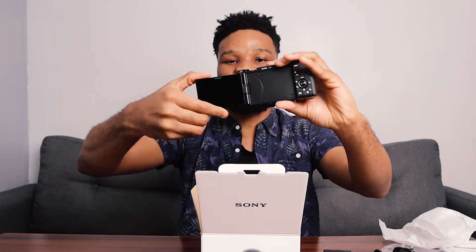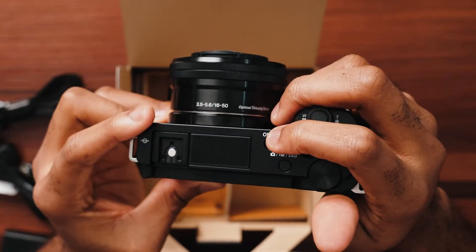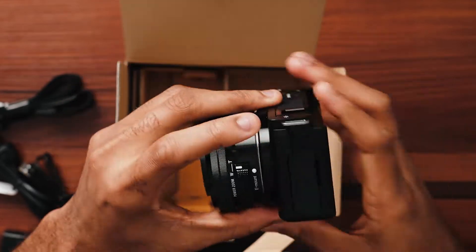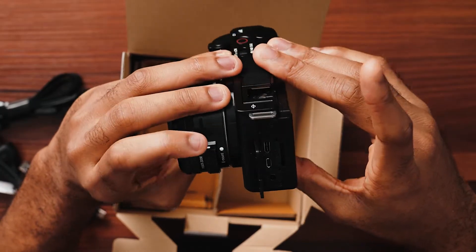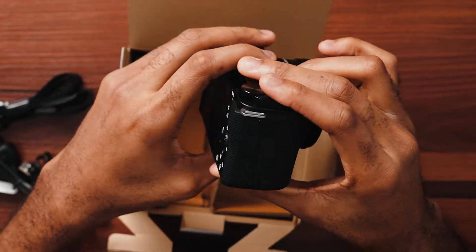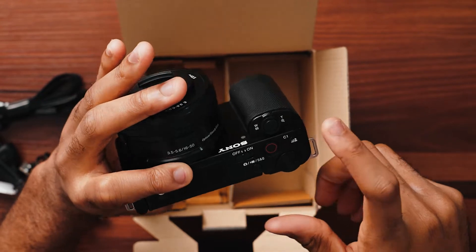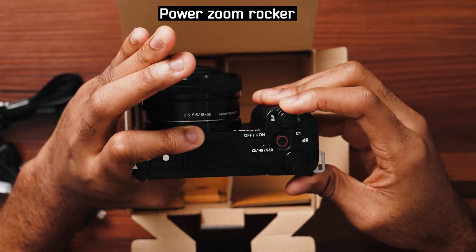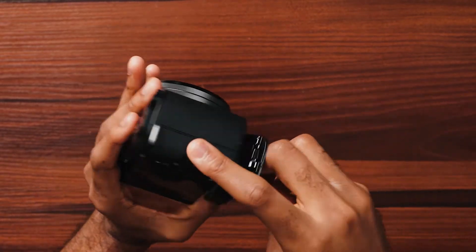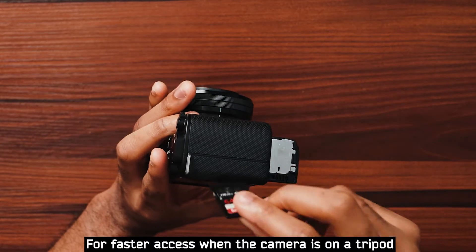It has a flip LCD screen — you can flip it so that if you're behind the camera you can turn it one way, and if you're in front of the camera you can turn it the other way to see yourself and set up before vlogging. We have the on/off switch, and a button to switch between picture mode, video mode, and S&Q which is slow motion. On the left side we have a microphone port and a headphone port, which is really cool. We also have a micro HDMI port and a USB Type-C port. Over to the right there's nothing. There's a background blur button and a zoom button. The SD card goes in the same compartment as the battery, which I wish had its own separate compartment.